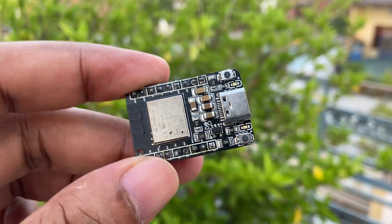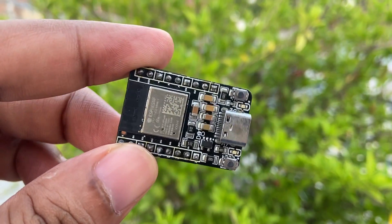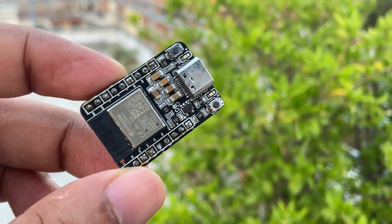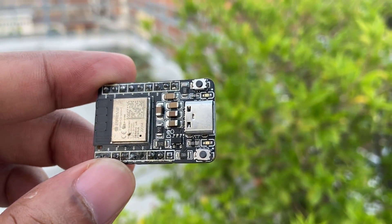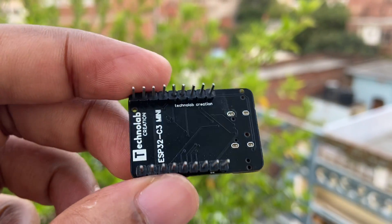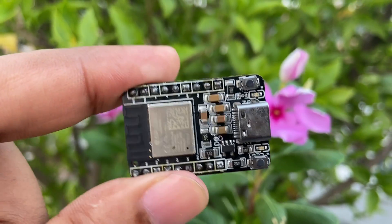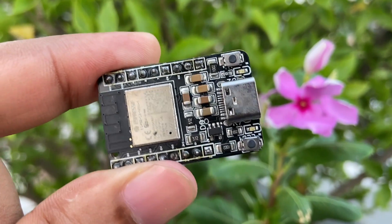This ESP32C3 mini is a powerful and compact IoT development board based on the ESP32C3 microcontroller, developed by Espressif Systems. This board is designed for a wide range of IoT applications like smart home products, wearable devices, and industrial automation. In this video, we will talk about the features and capabilities of this exciting development board.